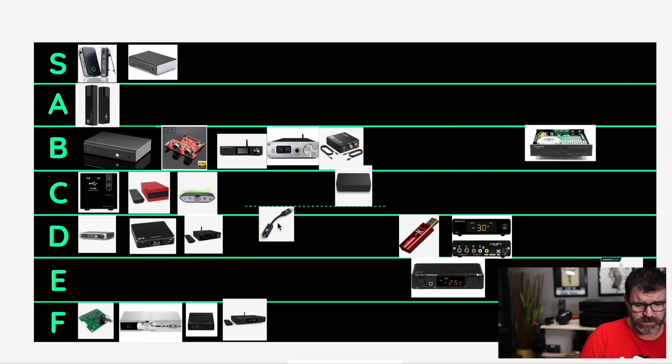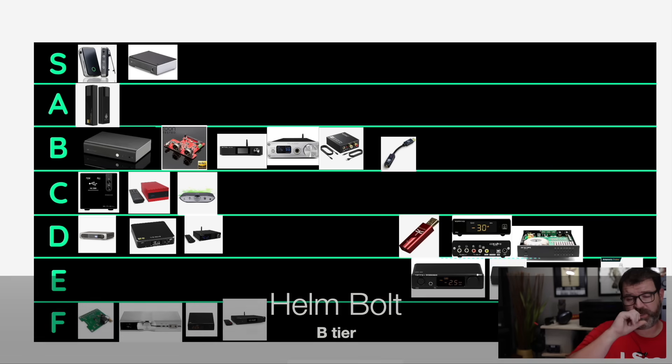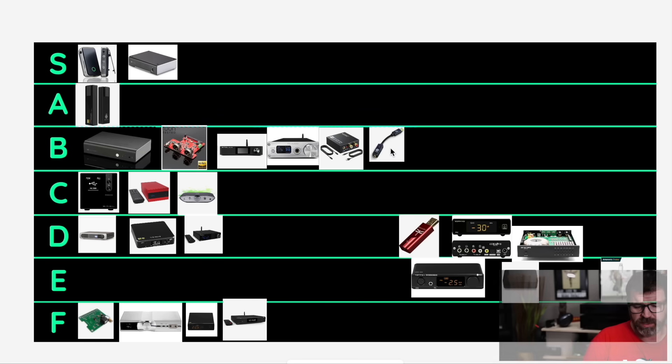Helm Bolt — we'll go B tier. That's $100 and it sounds pretty good. MQA — but MQA doesn't really work very well unless you have the USB Audio Player Pro on your Android; it's finicky. It works on computers just fine for MQA, but it's finicky with phones for MQA. It still sounds pretty good. It's a Sabre chip, sounds pretty good. No balanced output though.